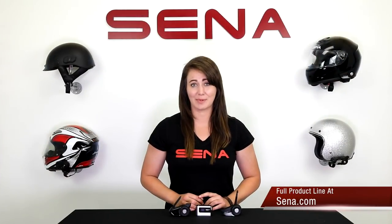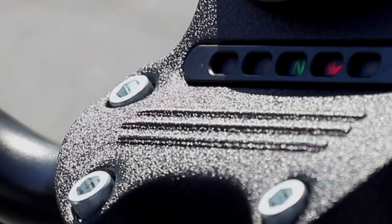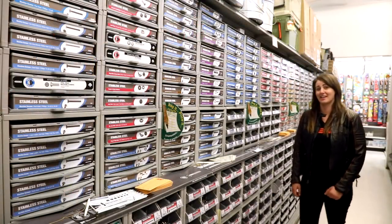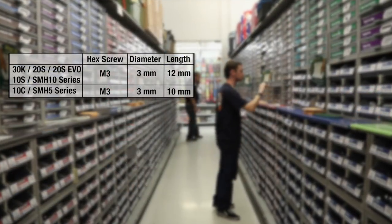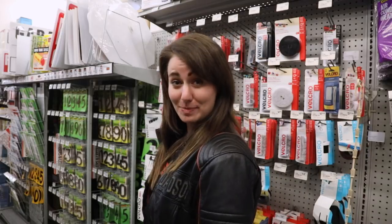Just some more options to expand your creativity and keep you connected. If you and your Senna have shared thousands of tough miles together and you need some extra pieces, most of them can be found on BuySena.com, and some of them — including the screws for your clamp kit — even at your local hardware store. Pause the video for the details on the screws. Also the Velcro for your speakers.